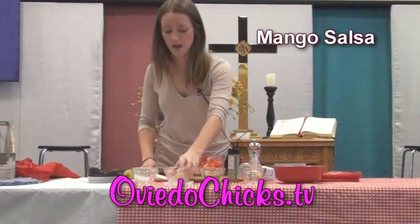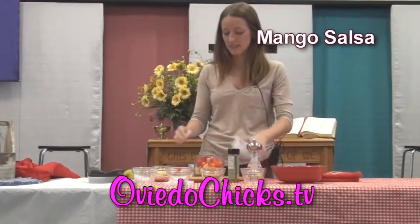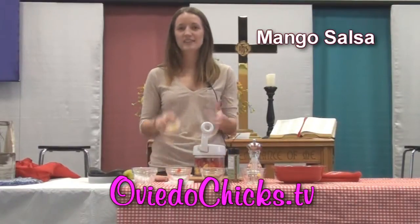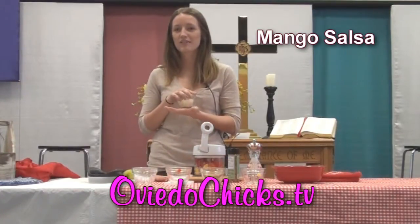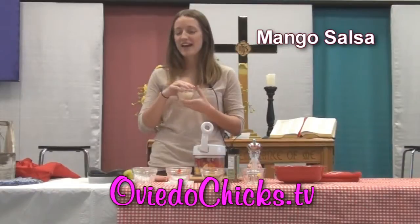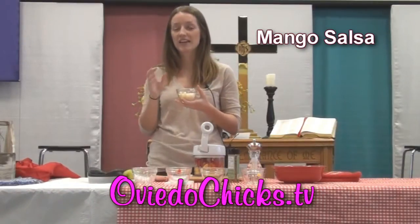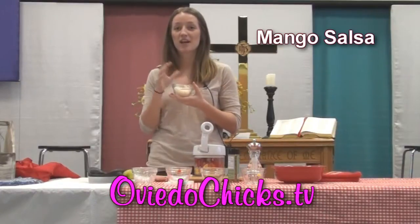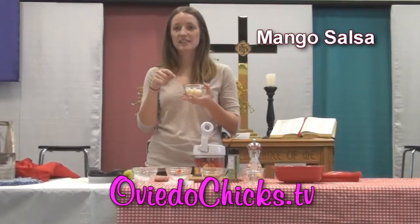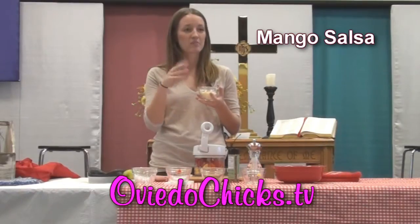And then this is jicama. This is one that probably a lot of you aren't familiar with — I wasn't either until recently. It's a root vegetable that grows off a Mexican vine, known as the Mexican potato. It's a really healthy alternative, used in place of water chestnuts a lot of the time and more economical that way. You can also use it as something sweet and crunchy to add to a salad, especially a fruit salad. There are less than 50 calories in a cup of this, so it's good as a replacement for mashed potatoes. You can broil it, bake it, or cut it into fry-shaped slices and put some lime juice and cayenne pepper on them.